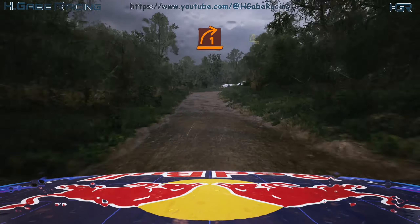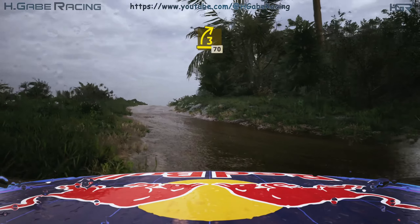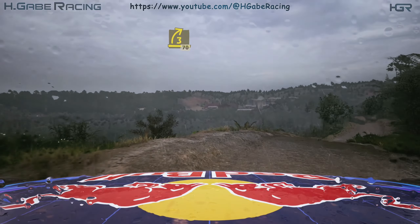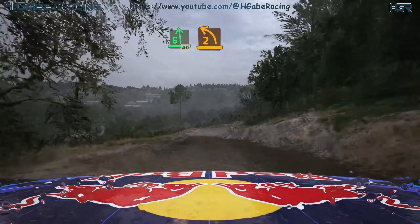Turn one right, and lead three right, over crest, 70. Six left, over crest, slowing, 40, two left.